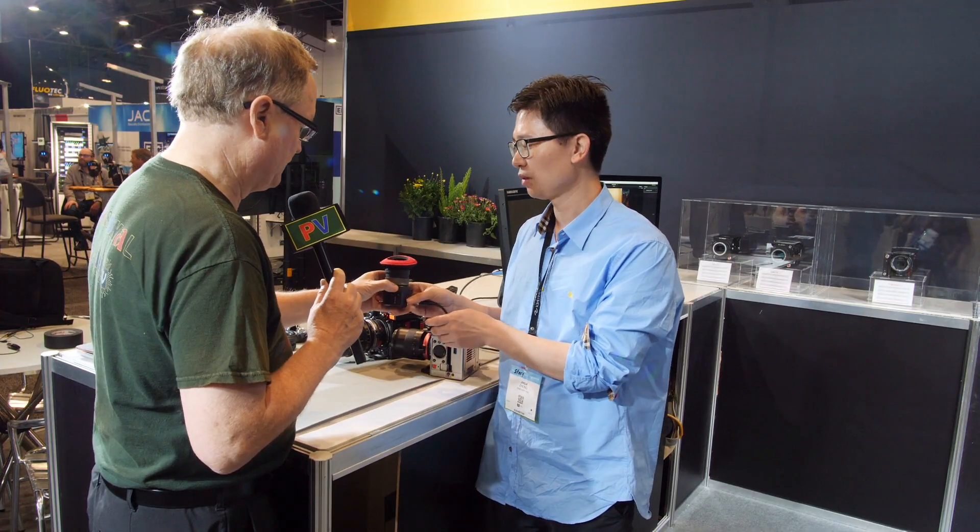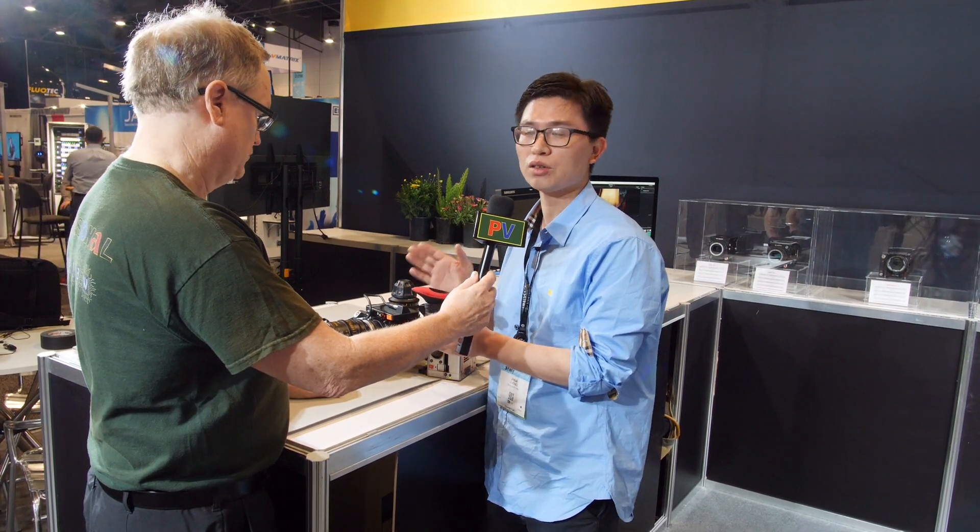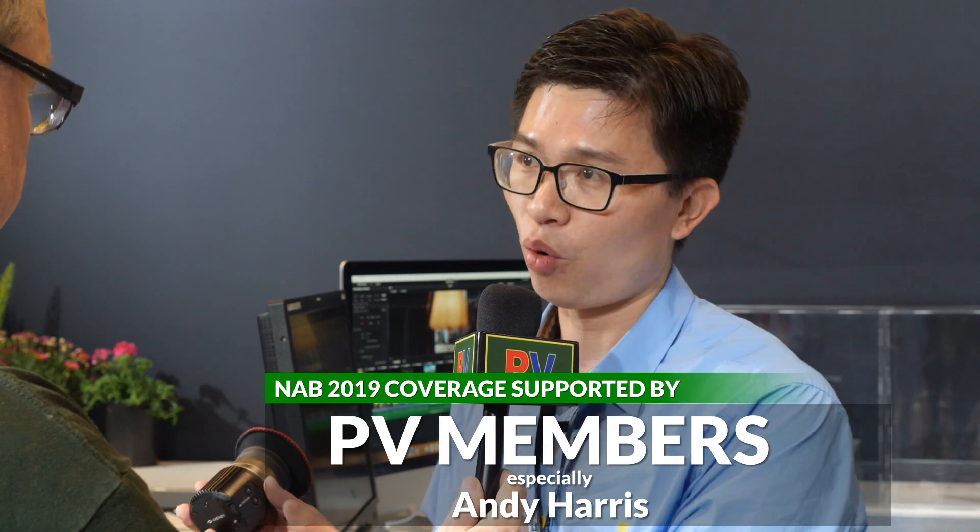Does it get power through the cable? Yes, just as with our other monitors, it gets power and signal from the camera's video port.